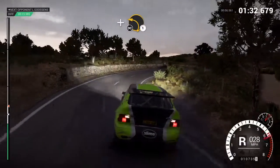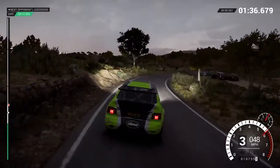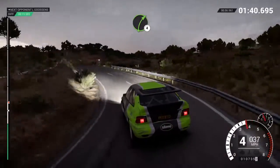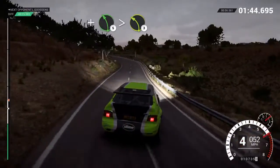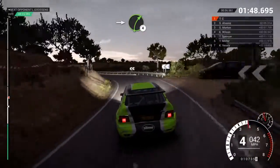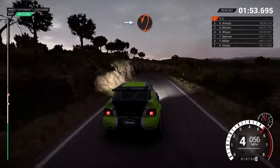And right four. Right two. Don't cut. Right four. And left five long, tightens three. Into right four. Right two.